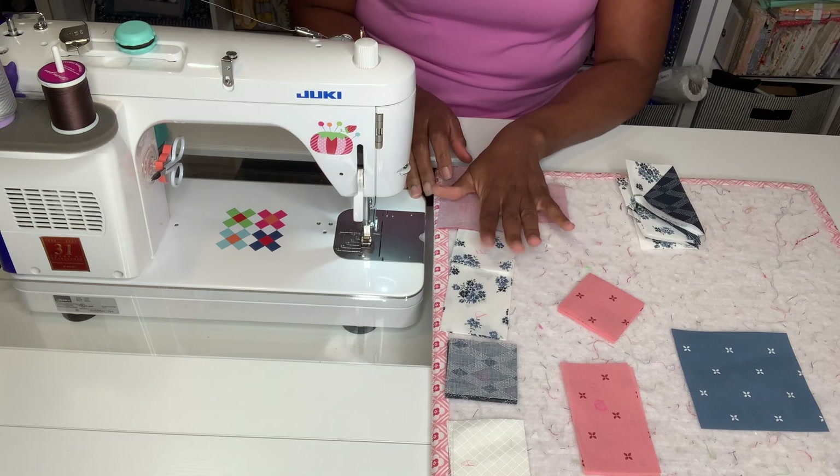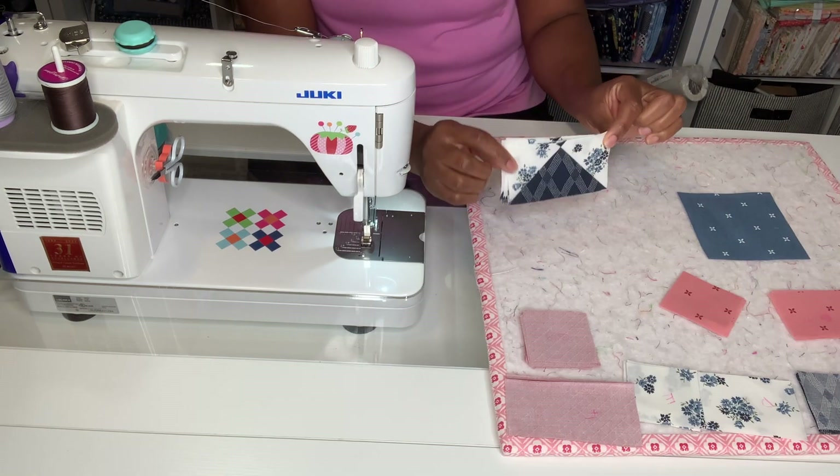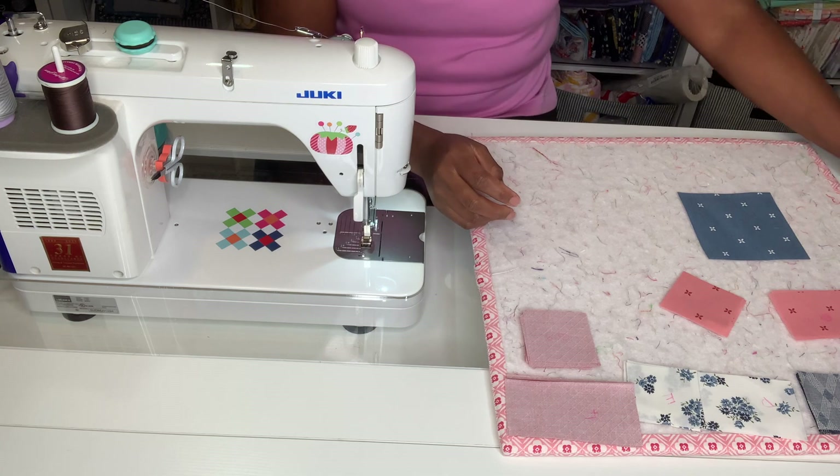I have my pieces here all cut out and ready to go. These are the flying geese — I've already had them done and we need four of them. I have them done right here and I'm going to put them to the side.